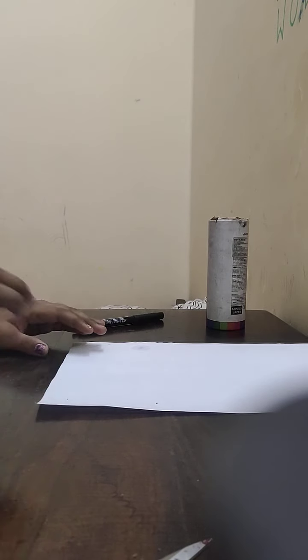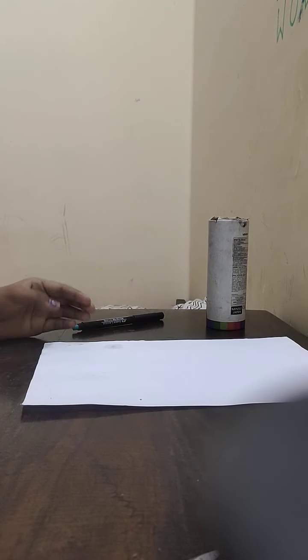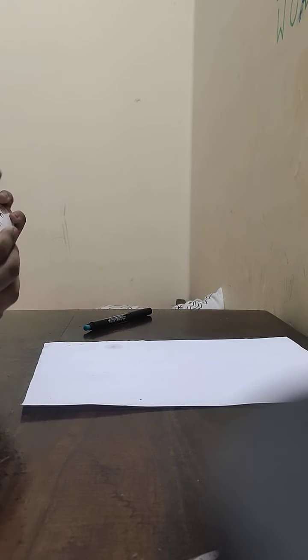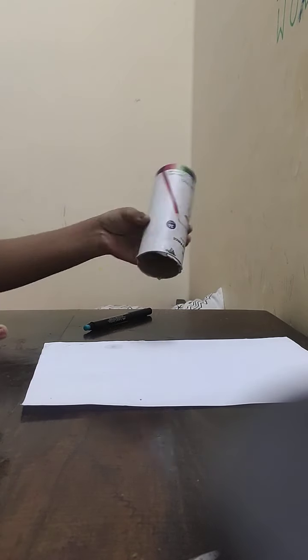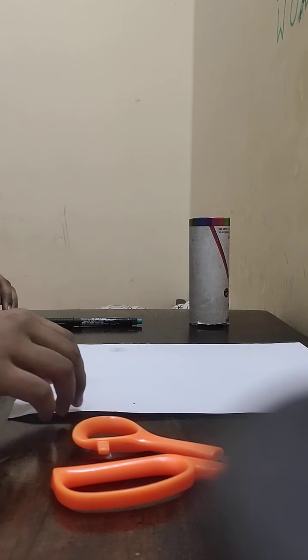Hello guys, I'm here with another cool new video. Today I'm going to show you how to make a pencil stand out of an old color pencil container, a CD/DVD marker, paper, scissors, and some glue.